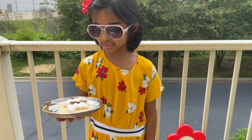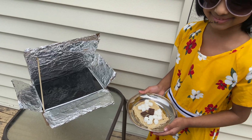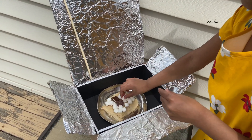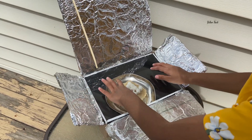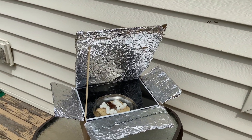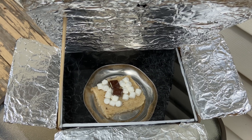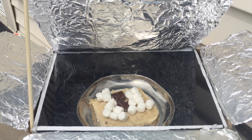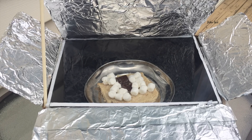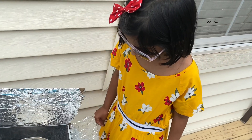I'm going to put some bread, marshmallows, and chocolate in the solar oven. Let's see what happens.